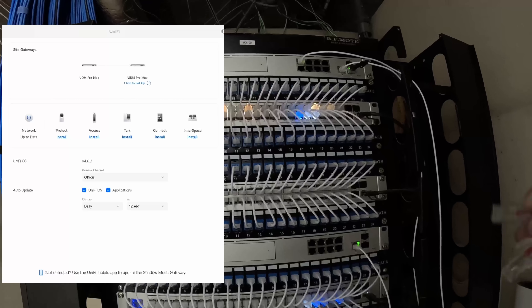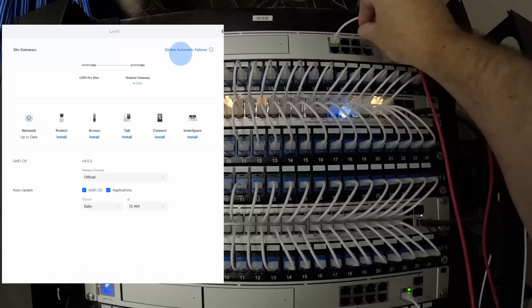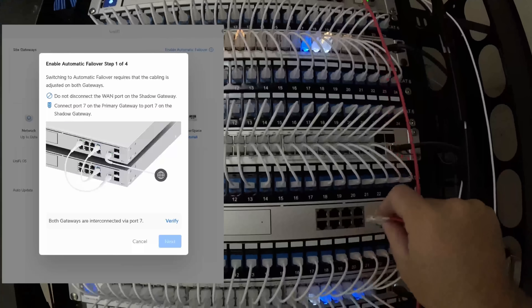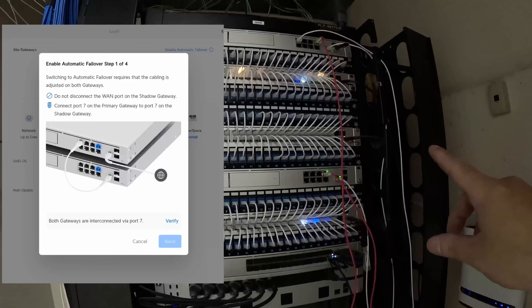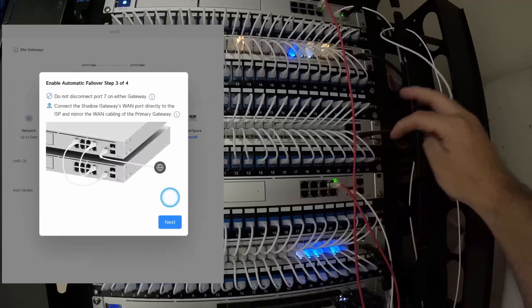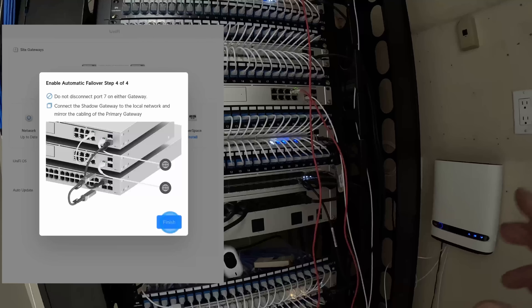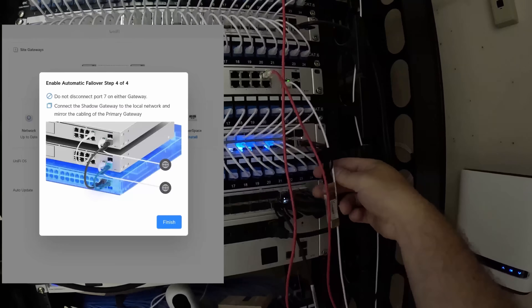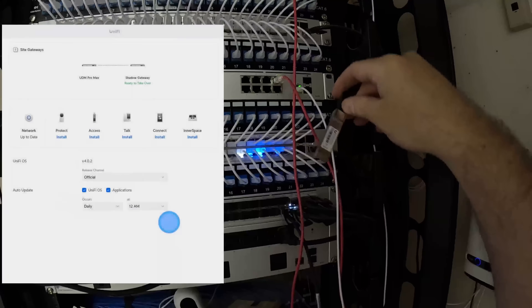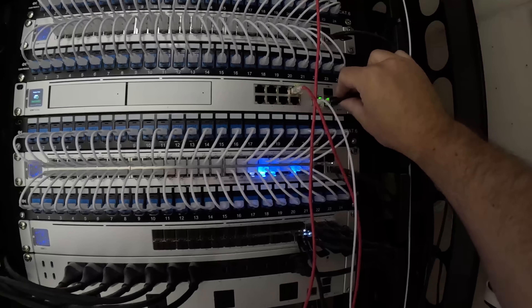Now we've started the automatic failover. We need to plug in both port seven — this cabling will just be temporary — going from port seven of the primary down to port seven of the secondary. The next step, we could unplug port one going down to port nine, but port nine needs to plug into our WAN, so I'm gonna plug it down into the modem. And the last step is to plug in our DAC cable going down to our aggregation switch, and then the automatic failover will work perfectly fine.